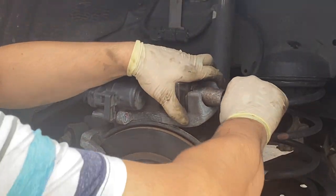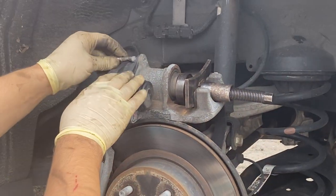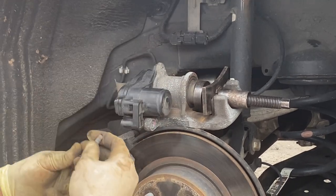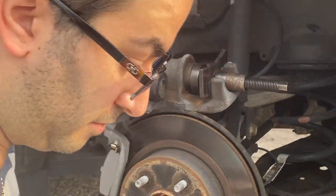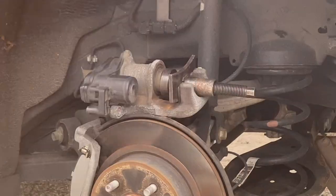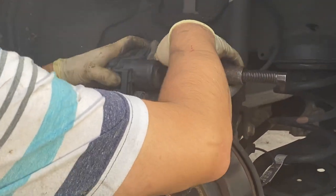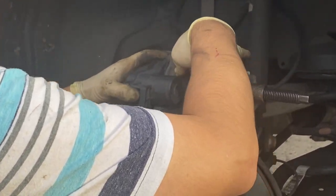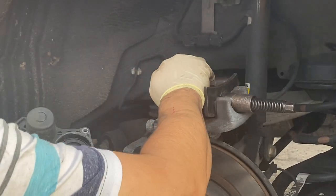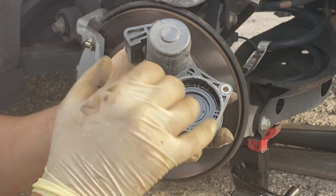Place your brake caliper release tool here, then use a number 5 Allen key to release both screws — one on the top and one on the bottom of the parking brake module. I've already taken the bottom one off. Rock the module back and forth until you get the motor off, and we're going to emulate this spline gear.